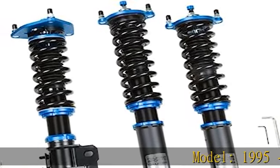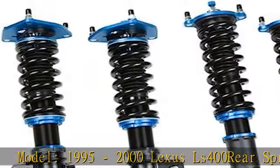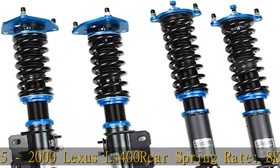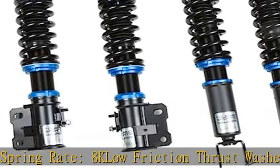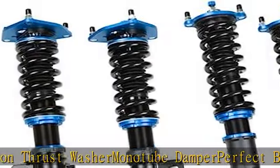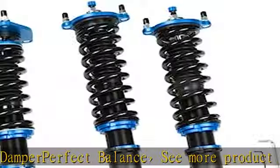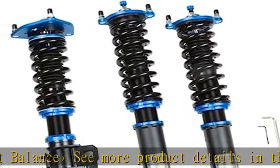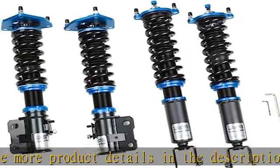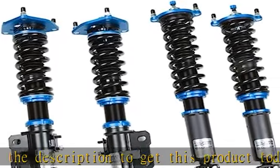Model: 1995-2000 Lexus LS400, Rear Spring Rate 8K. Low Friction Thrust Washer, Monotoke Damper, Perfect Balance. See more product details in the description to get this product today at the best price.